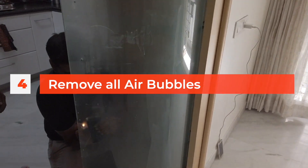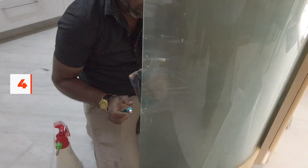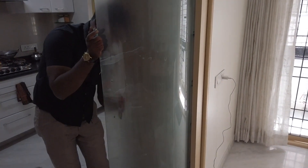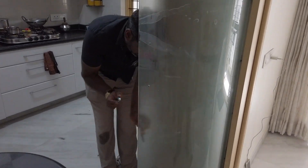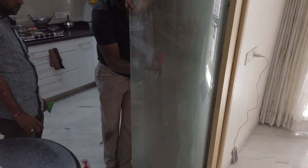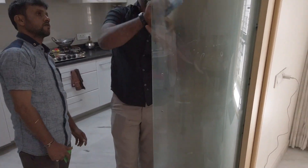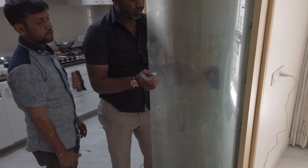One key thing during installation is that air bubbles have to be completely removed. He's using a technique where he applies some heat on the vinyl to remove the air bubbles — very similar to how we install a screen protector on a smartphone. This is why you ensure the glass is completely treated before installing the frosted vinyl.